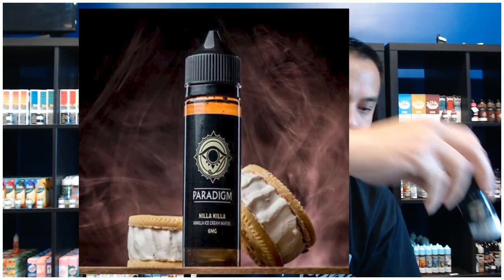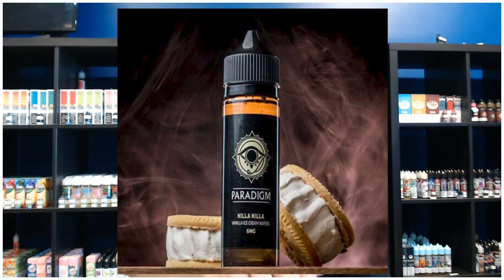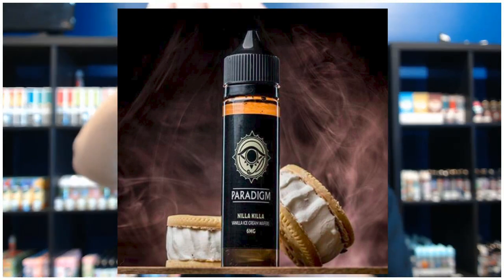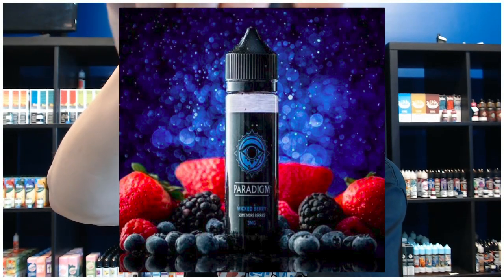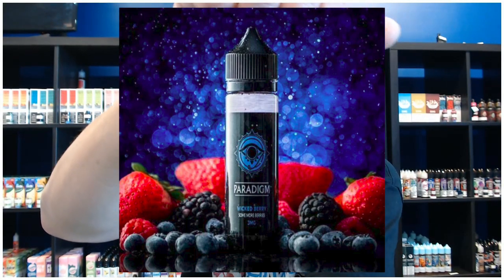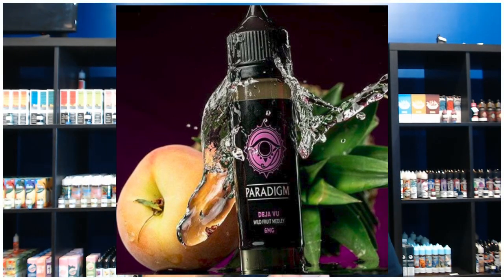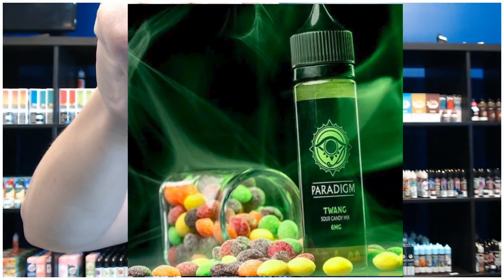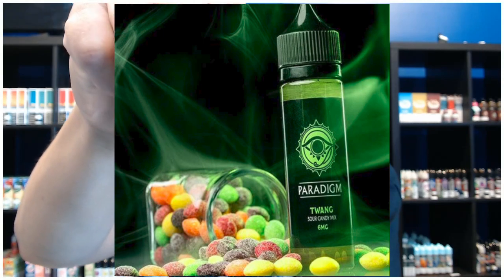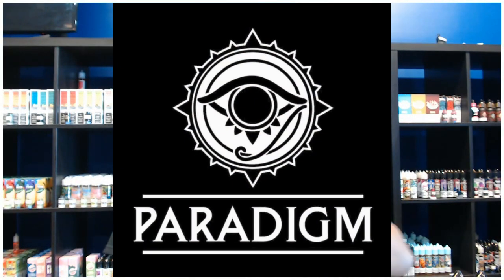I'll show you how to fill it. What are we vaping on today? We are vaping on Nilla Killer by Paradigm. This stuff is amazing to say the least — they make a whole ton of flavors. Nilla Killer right there — if you are a dessert custard flavor type vaper, this stuff is awesome. Get some for sure, get two, get five cases of it, it's freaking amazing. Paradigm is awesome.